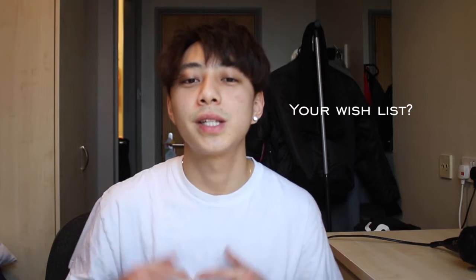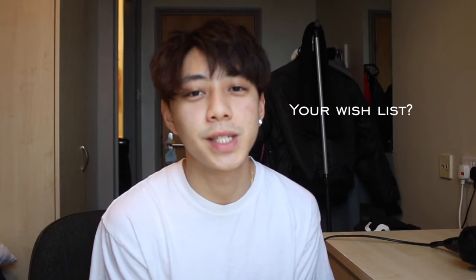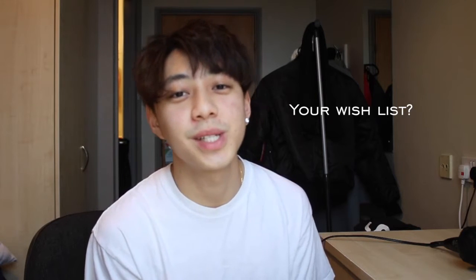Before I get on to my wish list, I would like you guys to share what's in your wish list with me in the comment section below. I'll check them out and I'll probably find something interesting and add it into my own wish list.